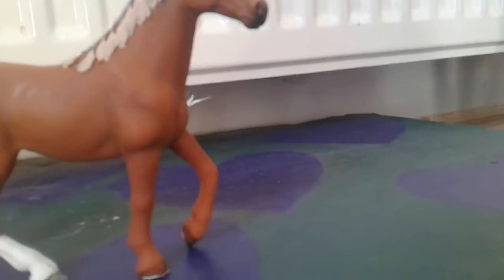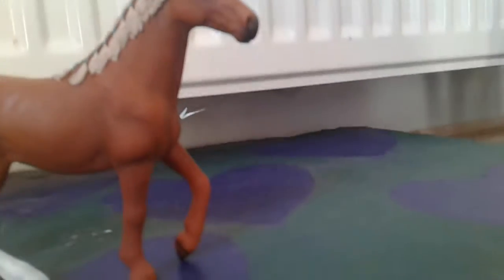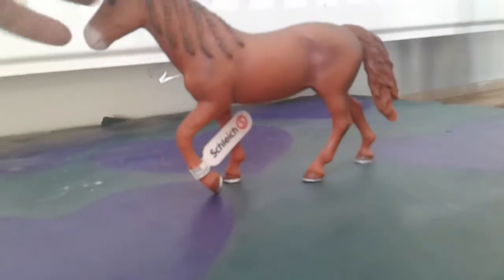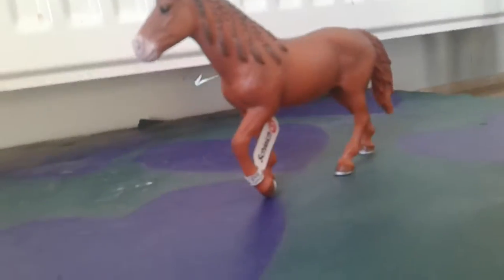So, I have got a few models — like a couple of models and some Schleich tack to unbox — so let's get into it. The first thing I got was the Morgan Mare. She's from 2017, and I just thought she was so cute and adorable, I just had to get her.